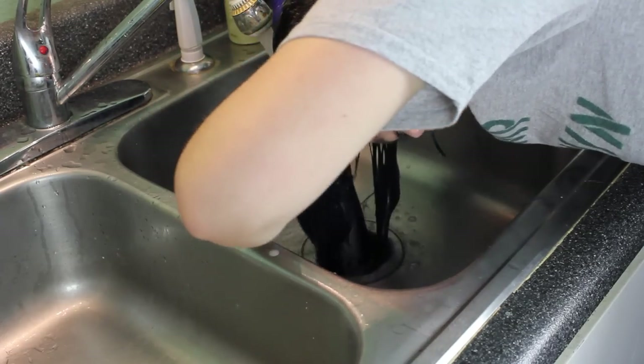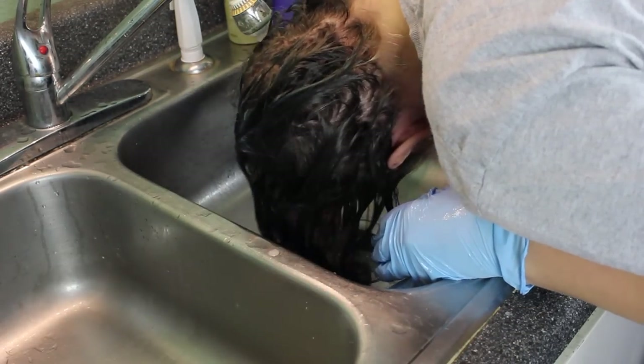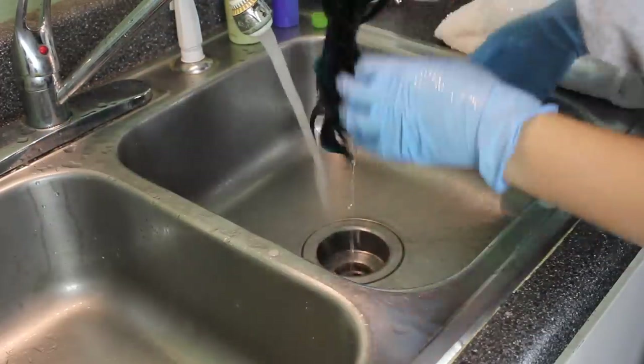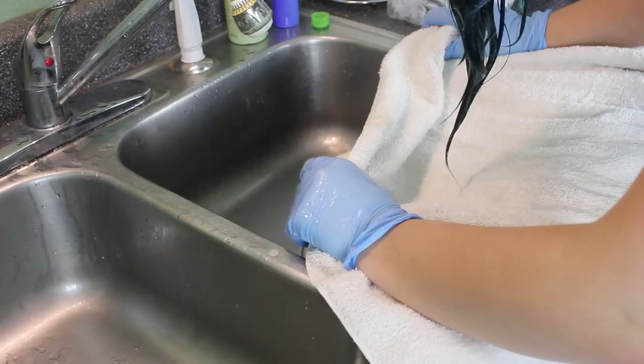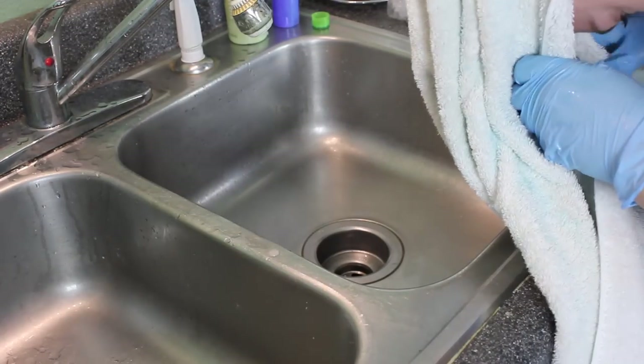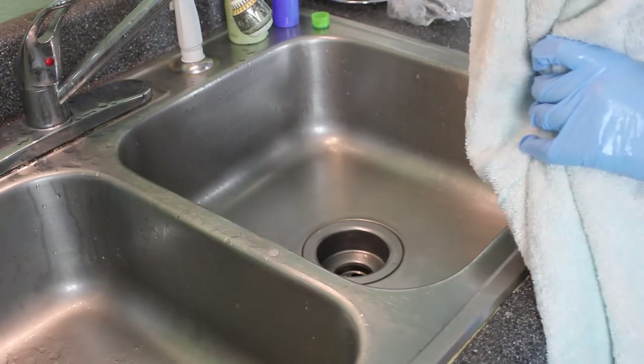As a general rule, I wouldn't wash it out right away — I'd usually let it sit for about 10 minutes or so, but for this video I washed it out right away. Then rinse it out, and I have a special towel just for my colored hair that's covered in blue dye. Just put that on and let it sit for a little while.